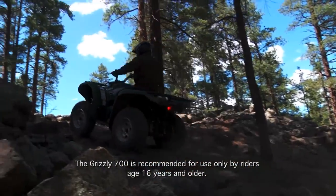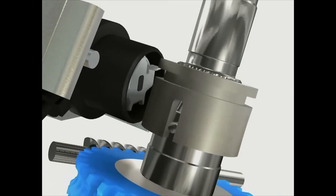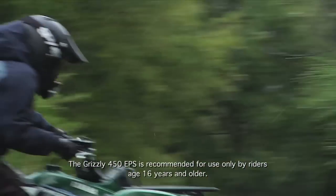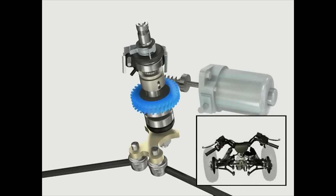The EPS torque sensor is sealed in the EPS unit and is extremely sensitive to handlebar and wheel movements. Torque sensor, engine RPM, and vehicle speed information is quickly processed by the computer in the EPS control unit to determine how much steering assistance to provide.